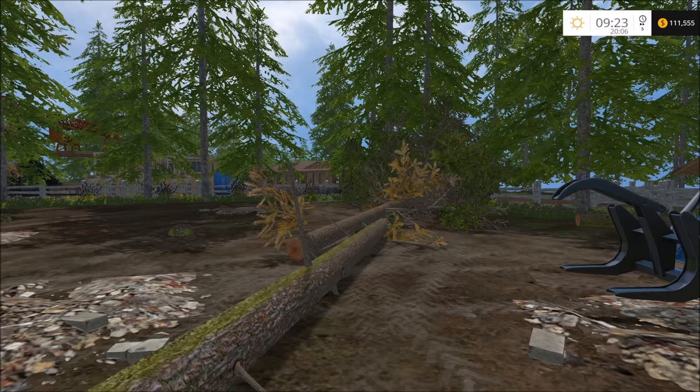Hello everybody, this is Saturday Morning Bacon and I'm doing a quick review on these new placeable fir trees. So let's get to it.